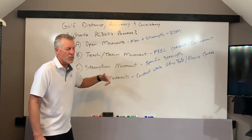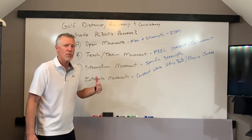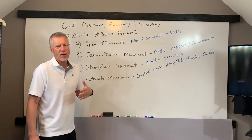Final bonus, as I will tell you probably in the next session, we're going to talk about activation. What do you do before you go to the course? How do you prepare your body to go out and either do practice on the range, chipping, putting, whatever the case is, or actually going out and playing?